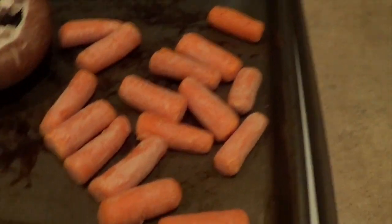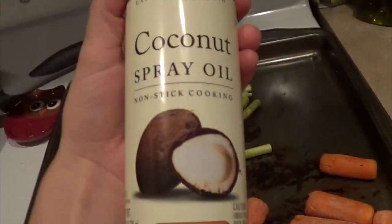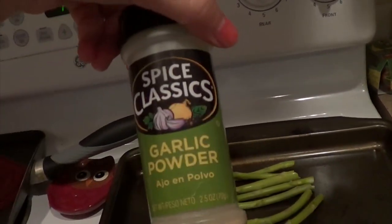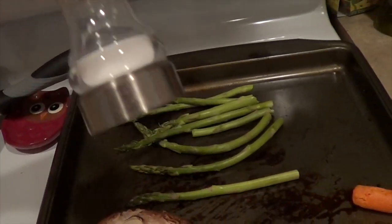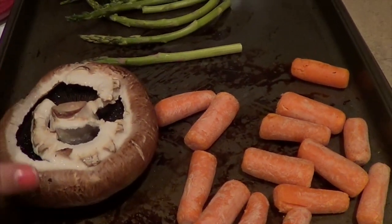For tonight's dinner, we are having deconstructed primavera — it's pretty much just some primavera with some sort of protein and veggies. What I do is bake my vegetables in the oven at 400 degrees, which is preheating right now. I spray them down with coconut oil spray so it gets them nice and crispy, then add some garlic powder, a little bit of salt, and some pepper, and throw those in the oven at 400.